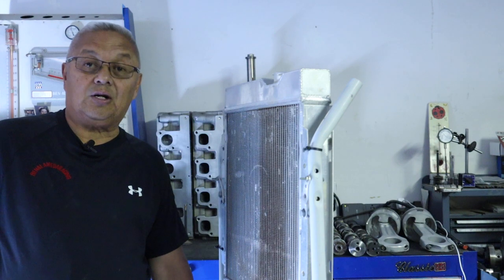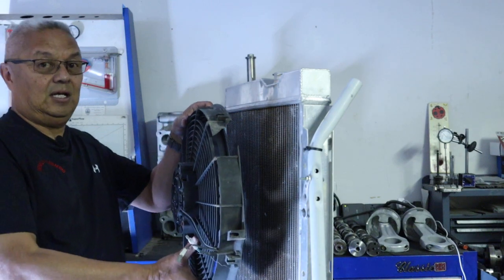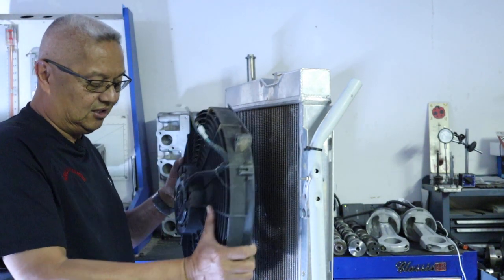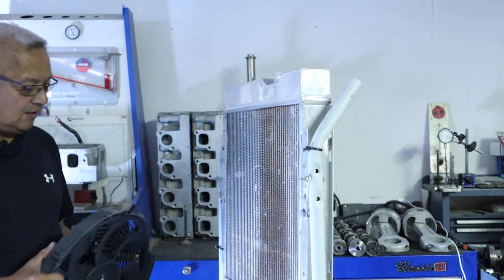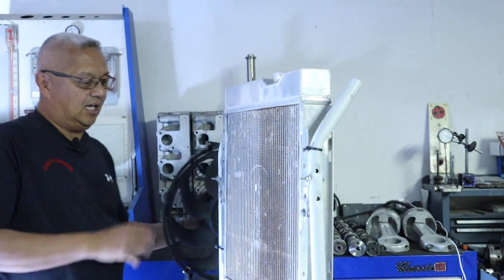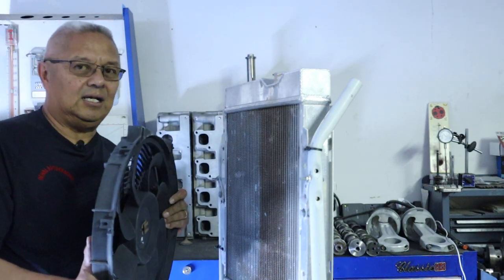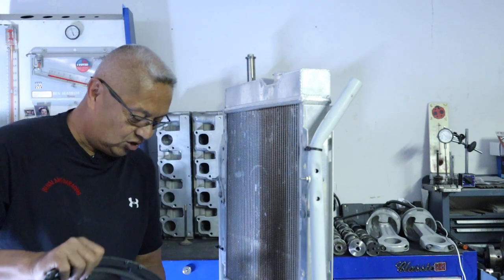Now what I've seen in the street rod scene is people have the fan in front. It's okay if the fan is actually designed to push through the radiator, but if you use a standard rear-mount pull-through fan and reverse the polarity — swapping the negative and positive — to make it run the other way and push through the radiator, there's a problem with that. I find it heats up quite quickly and eventually ends up overheating.